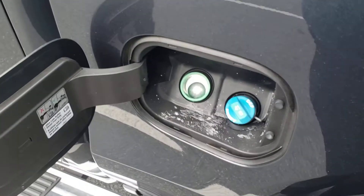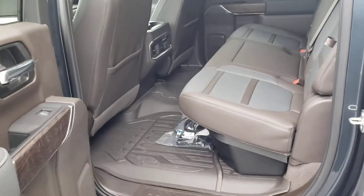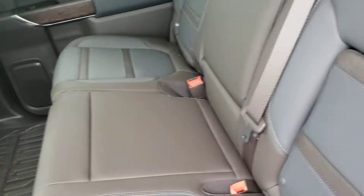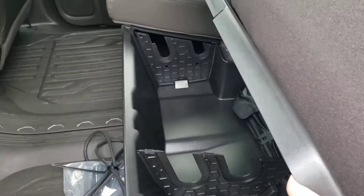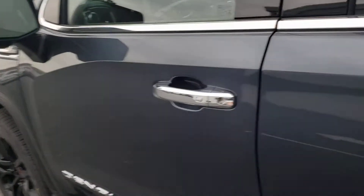There's a fuel gauge but also a DEF gauge for the diesel. This is the dark walnut interior. The rear seats are heated and there's additional center storage. The rear seats fold up and it actually has a nice locking storage underneath. The crew cab is three inches bigger than the previous body style as far as the generation goes.